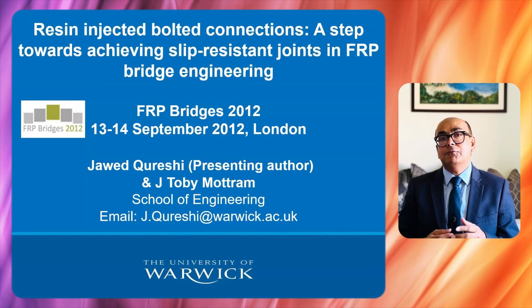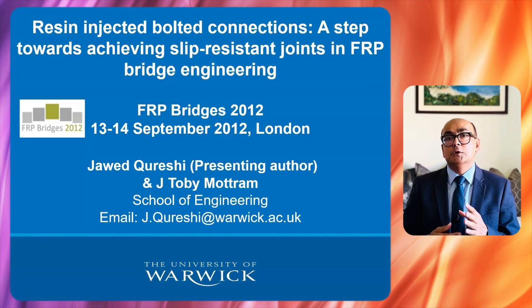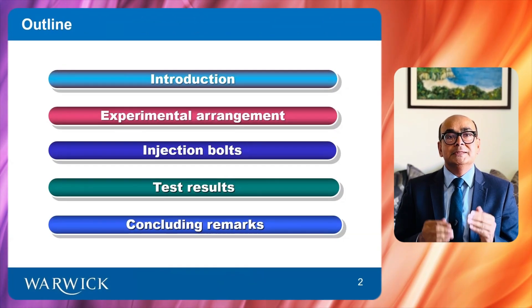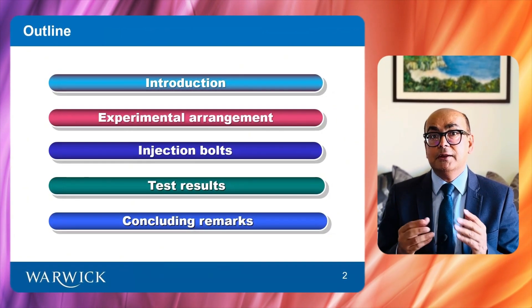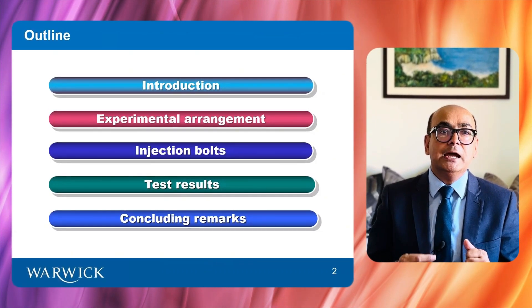This is part of my presentation at the FRP Bridges Conference in London when I worked at the University of Warwick in the United Kingdom. This is how today's presentation is organized. First, I will introduce the topic. Then, I will speak about the experimental arrangement, followed by injection bolts and test results. Finally, I will end with some concluding remarks.